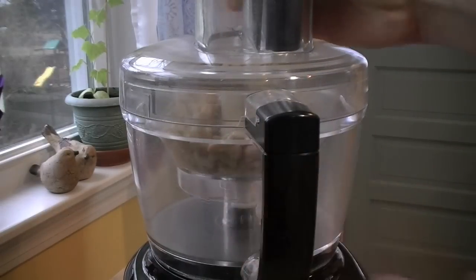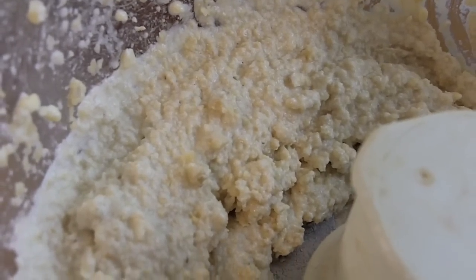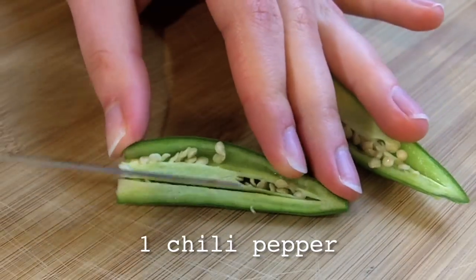Blend them in a food processor until they reach about this consistency. Then take a chili pepper of your choice, slice it in half, and remove the seeds.